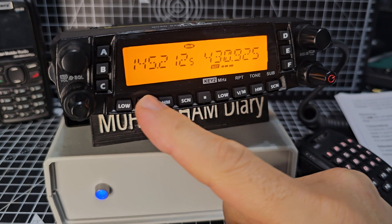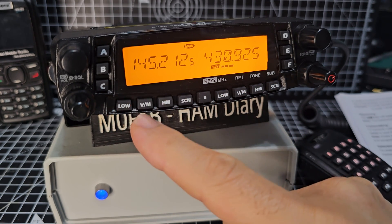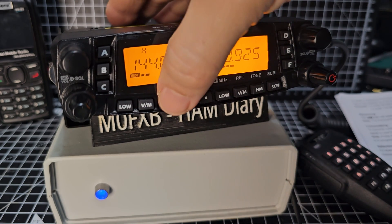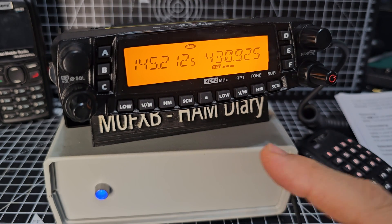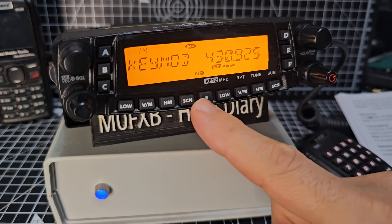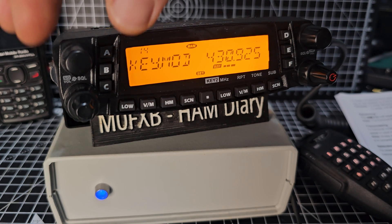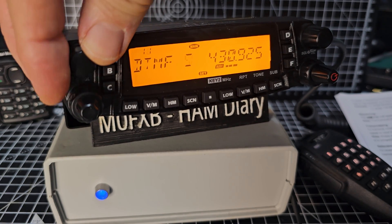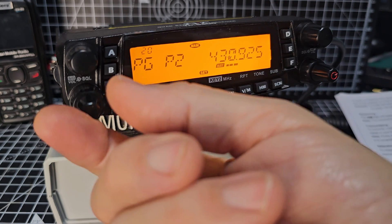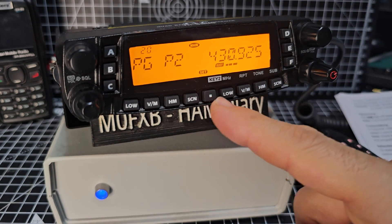Just briefly — along the base you've got buttons: Low, VFO, Memory. That looks like it could be a Home channel — that's your home channels that you can preset. Scan, and a big Menu button. When you press the dot you get a very large menu for programming items. Everything is controllable on either side, with separate controls for each side — volume and squelch on both sides — and the on/off switch.